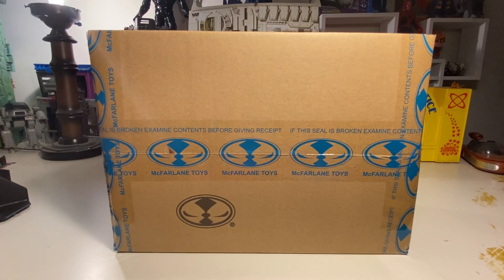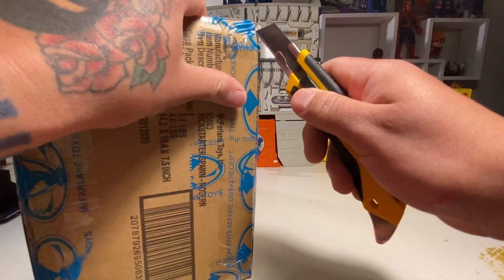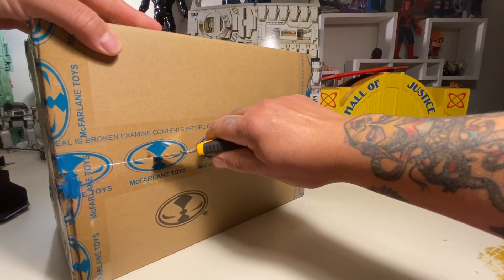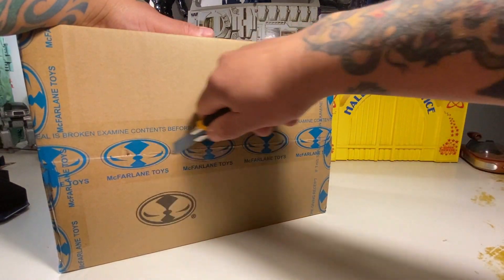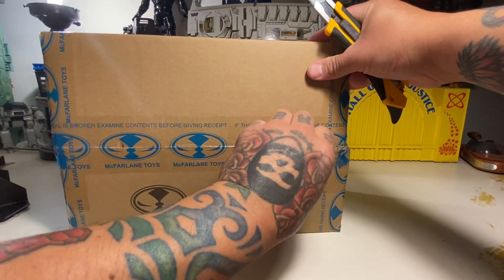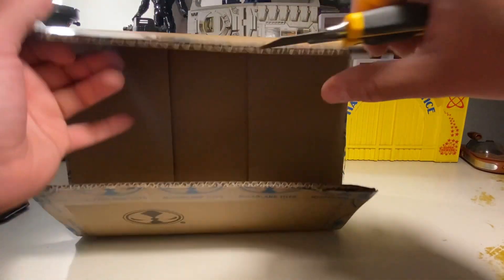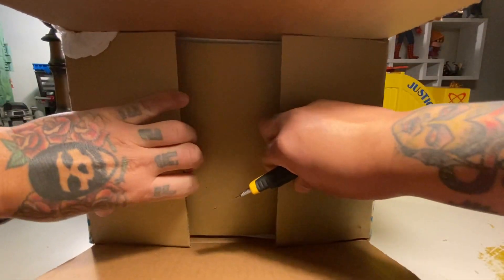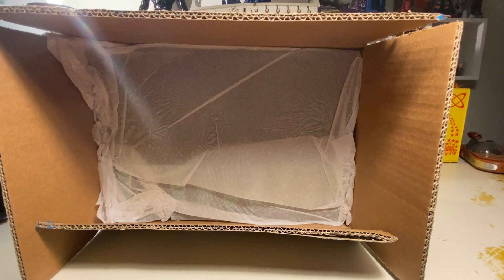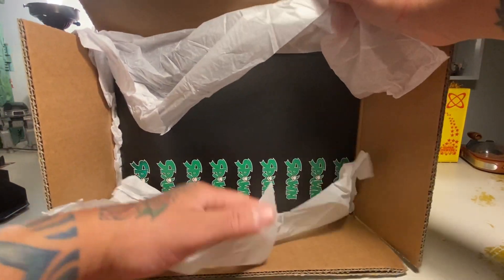We might as well just do it on cam. Let's see if we can do this carefully — we'll do it live. We're doing it live, man. Got our Indiana Jones hats on. I wonder how many people ordered duplicates, triplicates, quadruplicates of this figure.